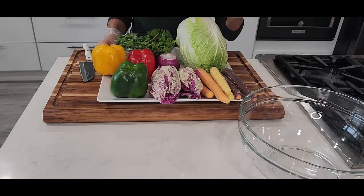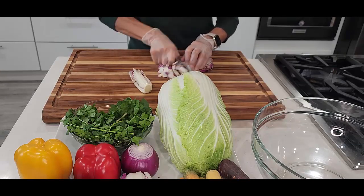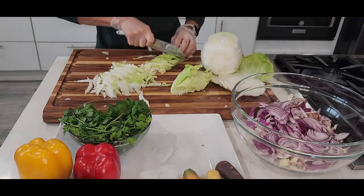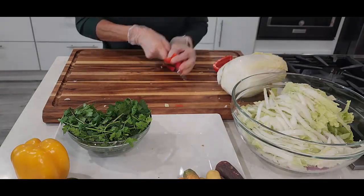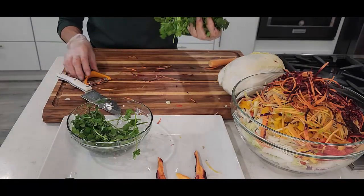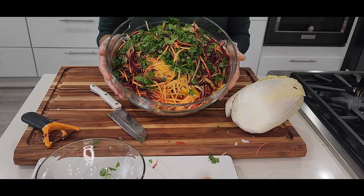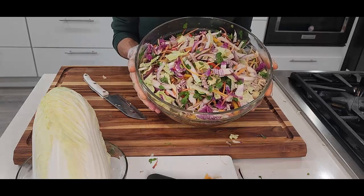Now let's get ready for our vegetables. I have some purple Chinese cabbage here. We're going to add some bell pepper and lastly some cilantro. All our vegetables are chopped and shredded, and all our vegetables are ready.